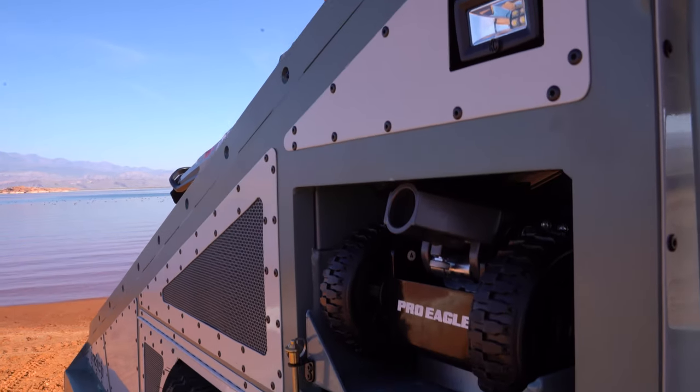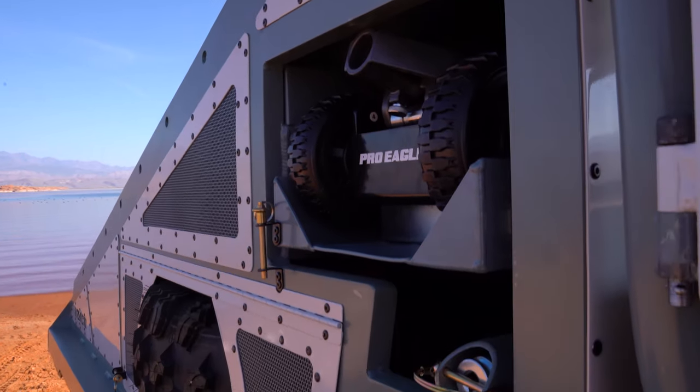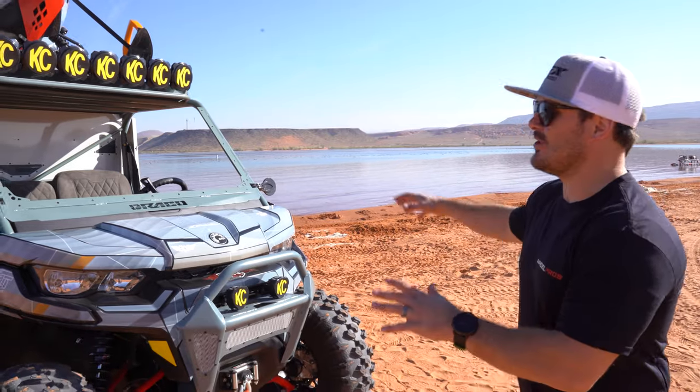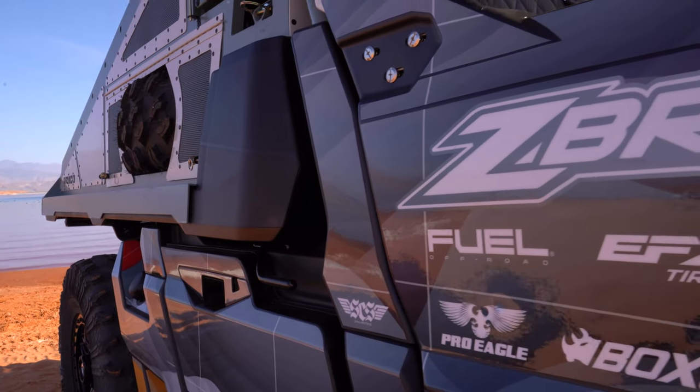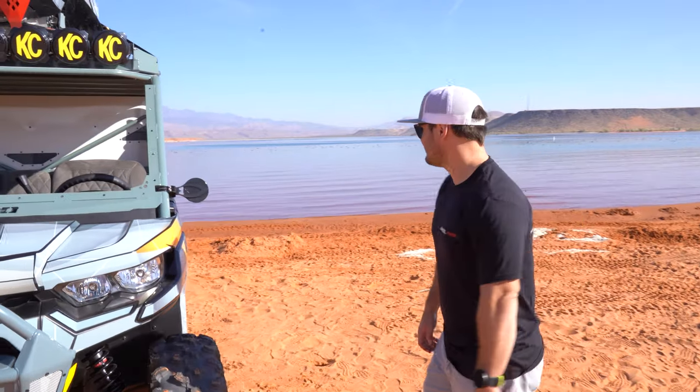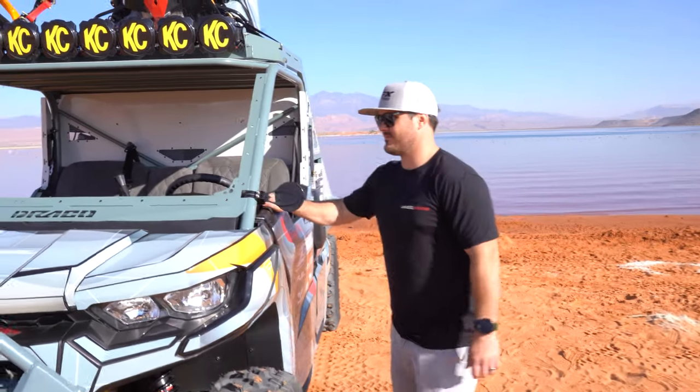Lastly, on the wrap — we wanted it to look good, make it look a little more snow-ish, mountain-ish. We went with SCS Unlimited. Let's hop in and take her for a ride — I think it looks great, let's go have some fun with it.